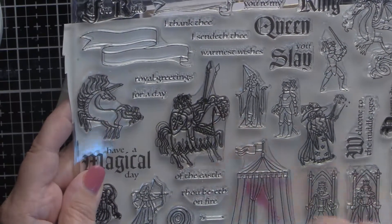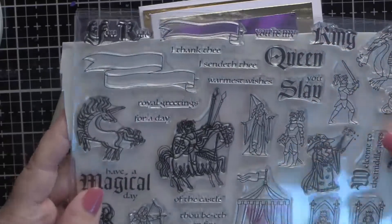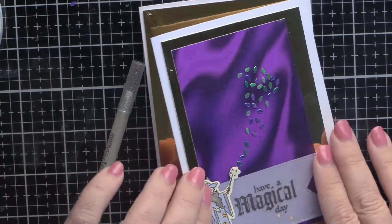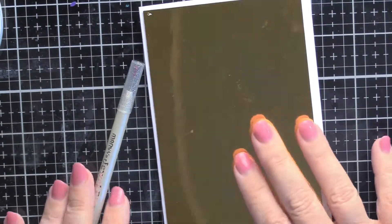Here's just a quick review over what we had. There's kings and queens and unicorns and all kinds of good things — there were lots of goodies in this kit, so we're going to use some of them here.